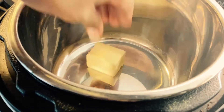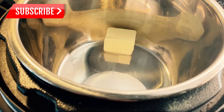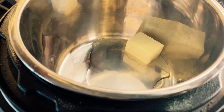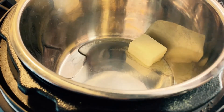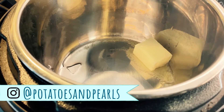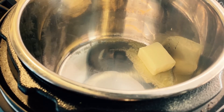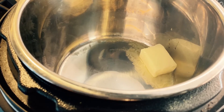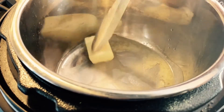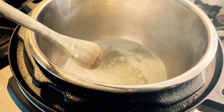Every recipe I saw said to add in two tablespoons of butter and two tablespoons of oil — most of them said coconut oil, but it's really just an oil that can withstand high heat. So instead of coconut oil I used almond oil, just because I personally don't like coconut oil, but this should work with any high heat oil. I put that in the pot — the Instant Pot is currently in sauté mode on the more setting, or the high setting — so you want it at its highest heat, and I am going ahead and getting the butter melted down and blended in with the oil.